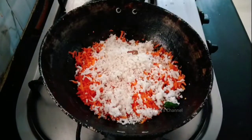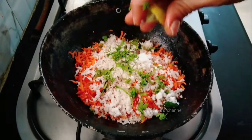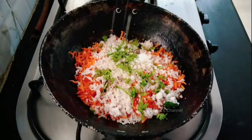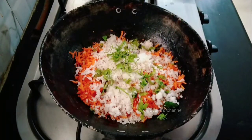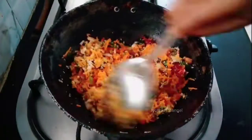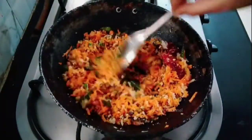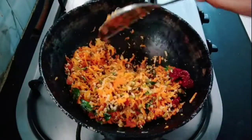If you want to cook a little bit more, you can cook a little bit more. This is the recipe that I can tell you.